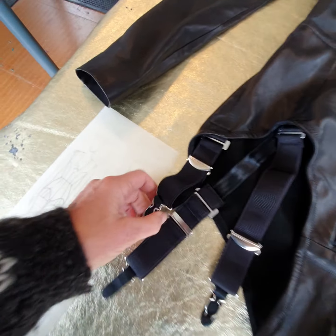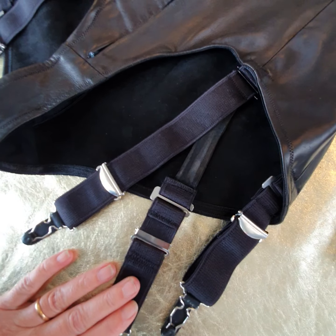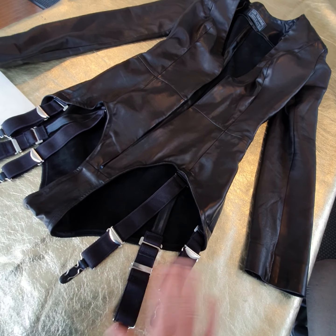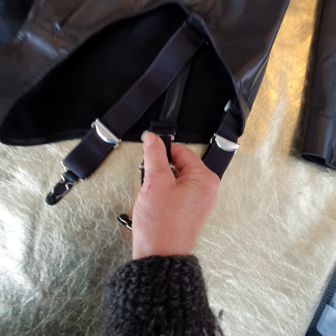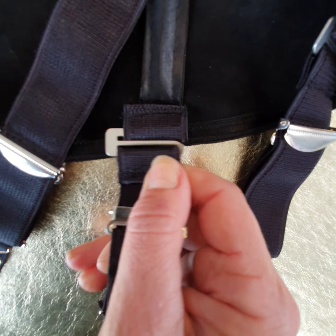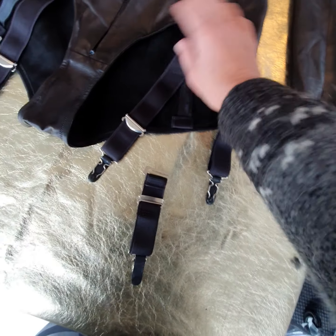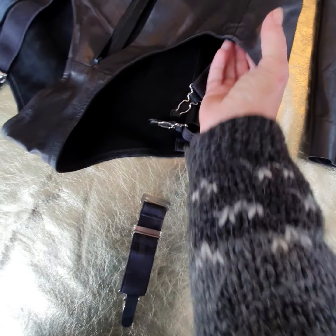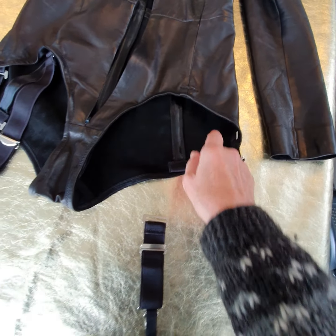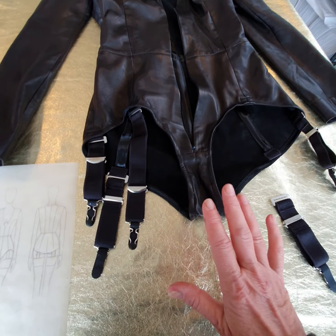Here are the lovely suspenders. This client specifically wanted removable suspenders — you don't have to have them if you don't want them. They just come in and out, as you can see. Then you can see what you'd have without them — let me flick them back up so you can see the shape.